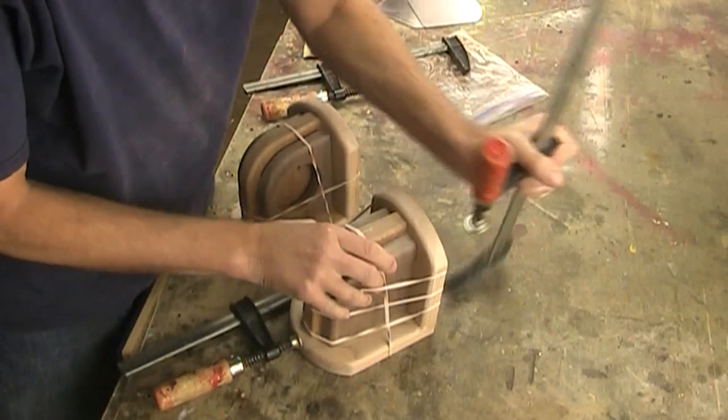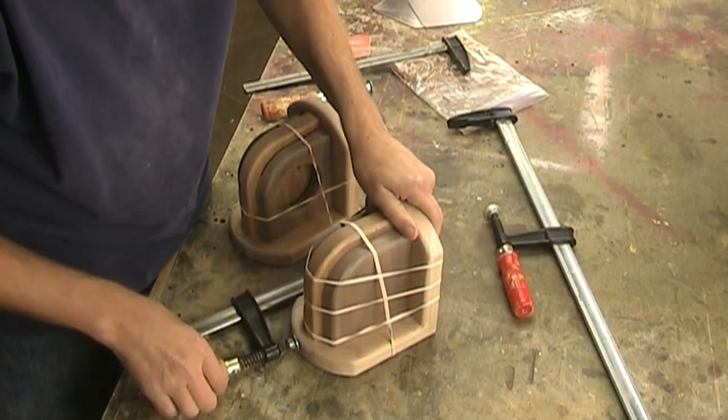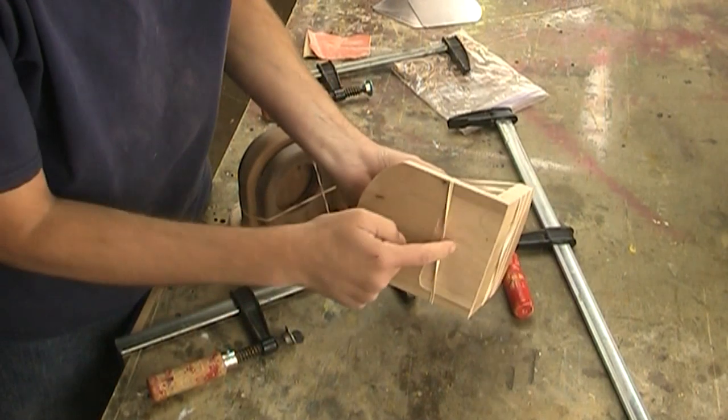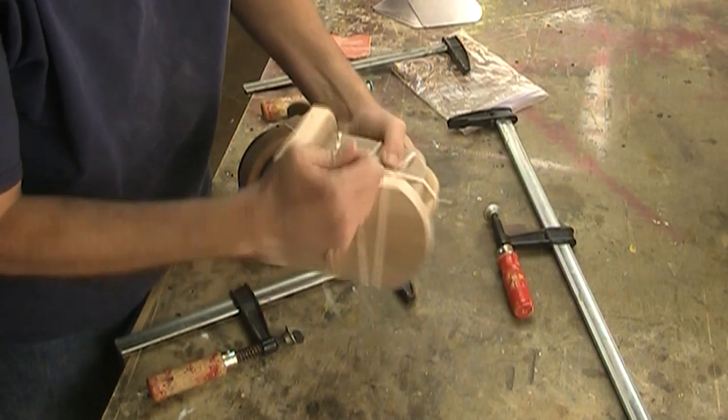I was thinking rather than having to do this wacky glue-up on these, you could just put screws in the back and underneath because they're not going to show anyway.